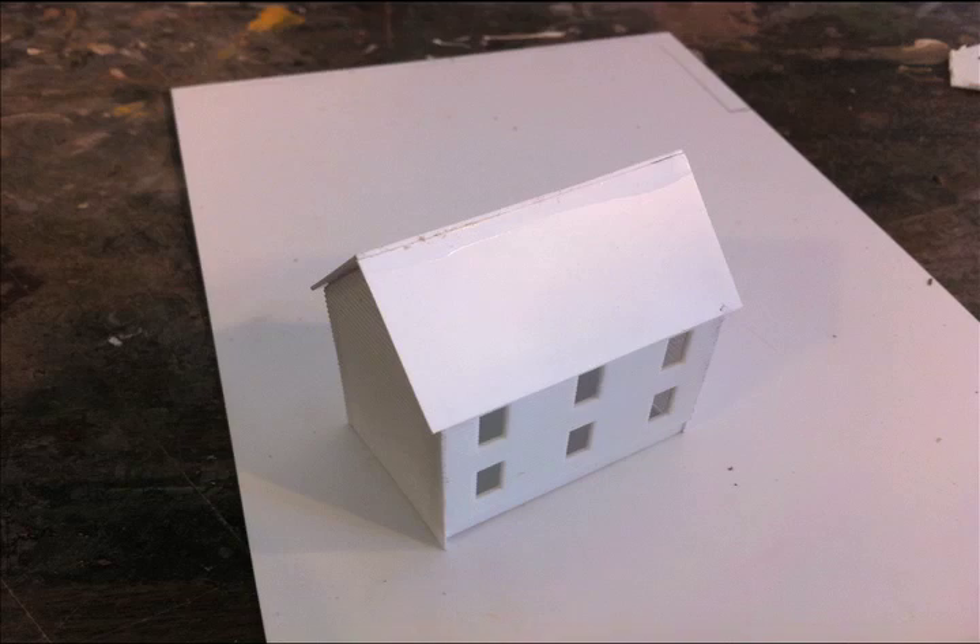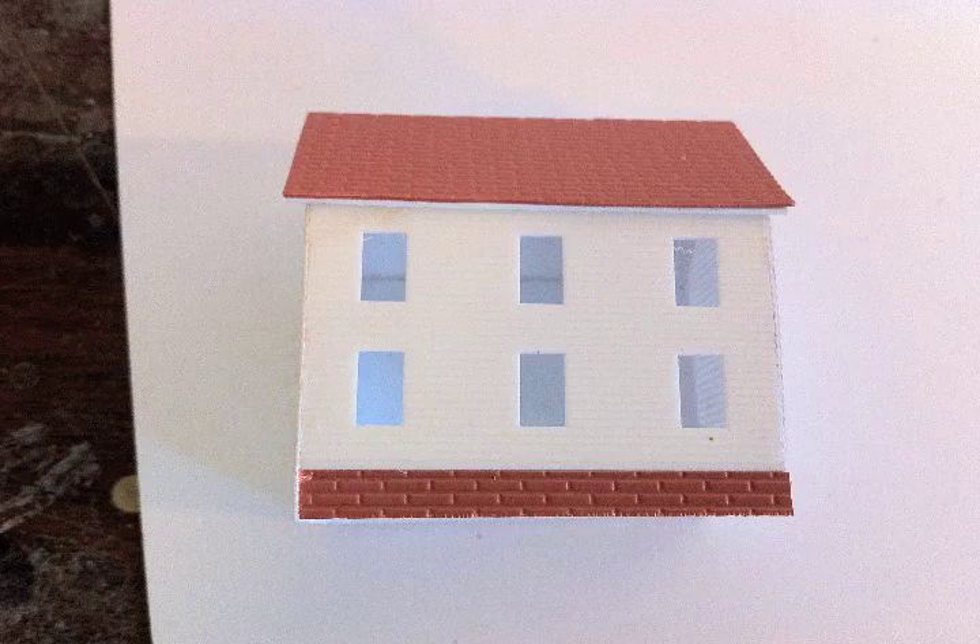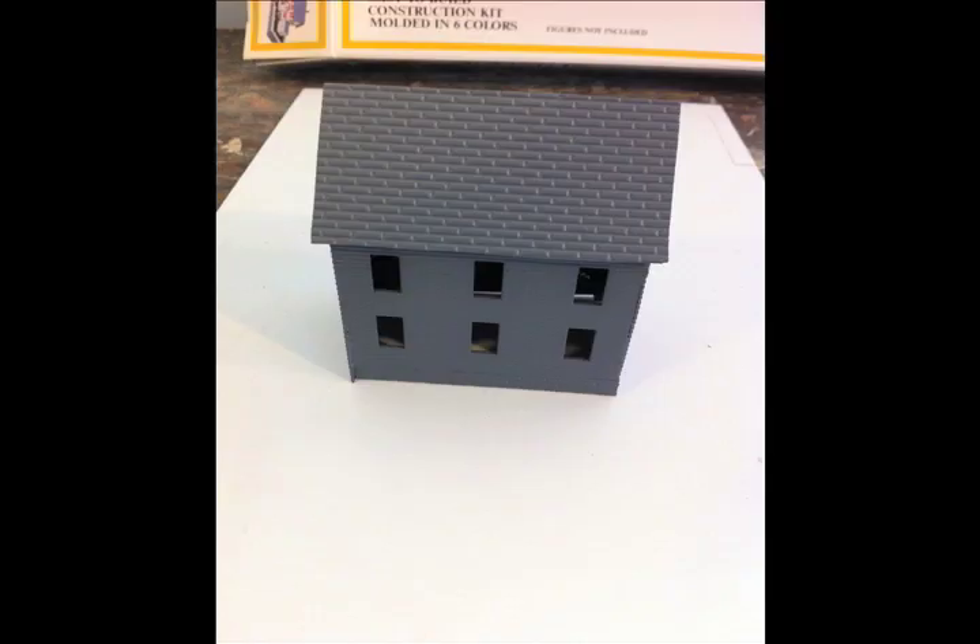One of the things you can use for making the roof is sheet styrene in the form of HO scale brick — a company called Plastruct makes this and it comes out really nice. I've also seen people use sandpaper: put some super glue and sandpaper and that also gives a nice shingled roof effect.